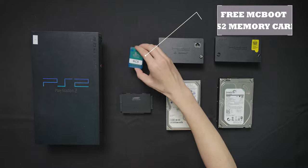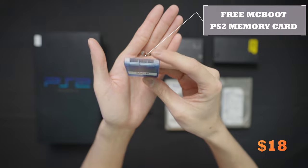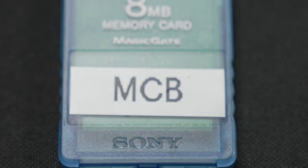First, we'll need a FreeMCBoot PS2 memory card. You can either buy one on Amazon for around $18, or just make one off of your old PS2 memory card. For those of you who don't know how to make one, I'll shoot a future video explaining the exact steps.